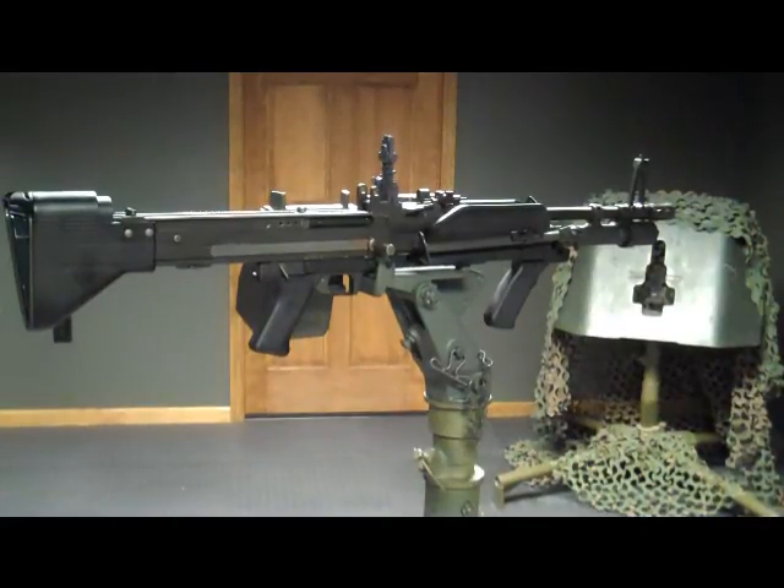We are going to be covering how to remove the rear sight assembly from the M60 machine gun. We will also be covering how to install it. For the purpose of this video, I have removed my top cover and feed tray. This isn't necessary to remove the rear sight, however I do so simply because you can see it a little better on the video.